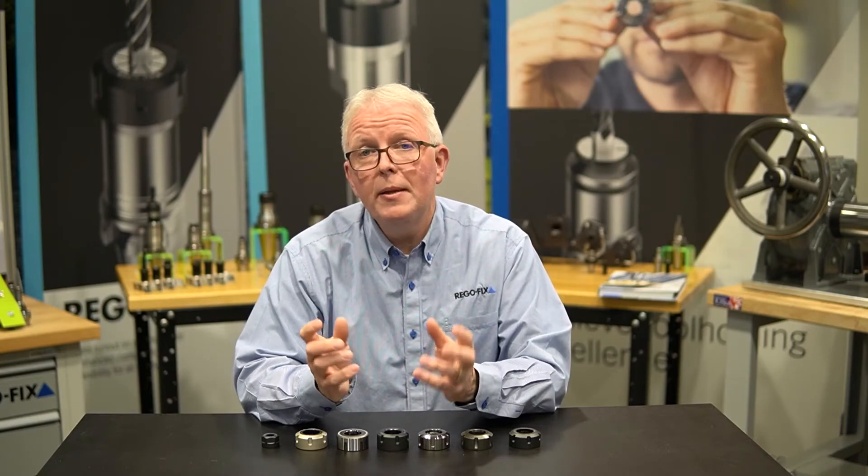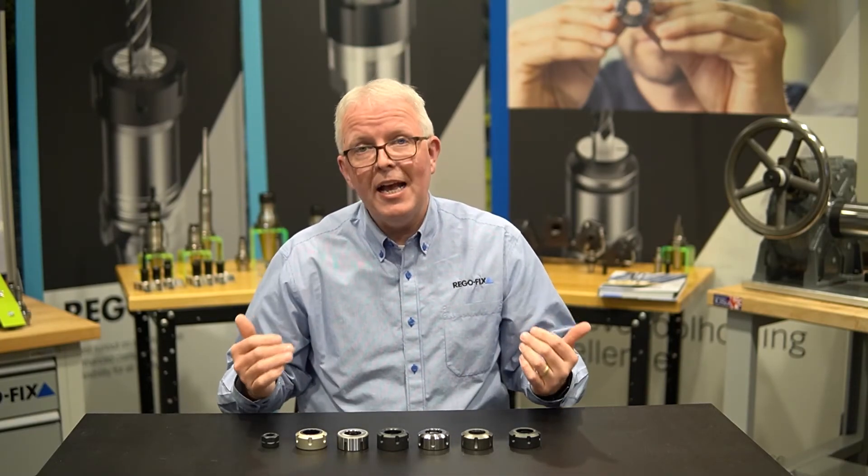So there you have it — some really basic things to look for when you're examining the different ER nuts you have in your tool crib and deciding if it's time to replace them. The key thing to remember is that since RegoFix invented the ER standard back in 1972, anything made to the ER standard should be interchangeable with other systems. So you could put our RegoFix HiQ nut on any of your other tooling systems that accept ER collets. Give our tech team a call here at RegoFix USA if you have any questions. My name is David McHenry — thank you for joining.